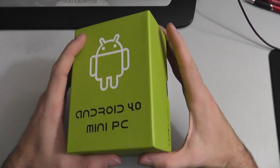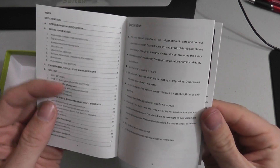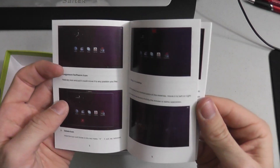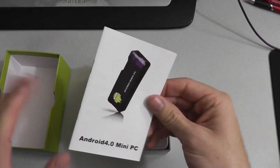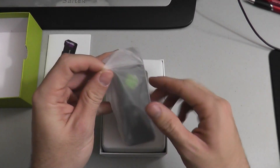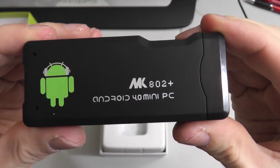Alright, so here it is. This is the Android 4.0 mini PC. Some product features on this guy — it has an all-winner A10 1 GHz Cortex-A8 high-speed processor. It seems a little faster than that though when I plugged it into my computer. I was pretty impressed with the speed of this little device. And for only like $40 or $45 with the shipping, it's a pretty good deal.